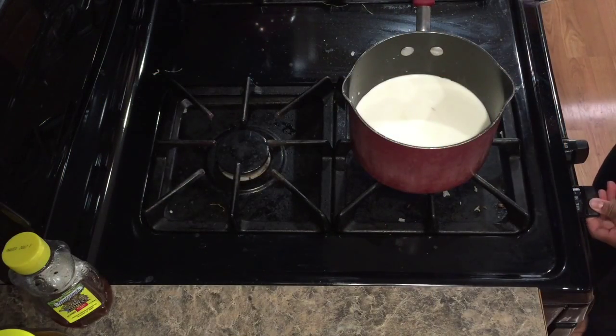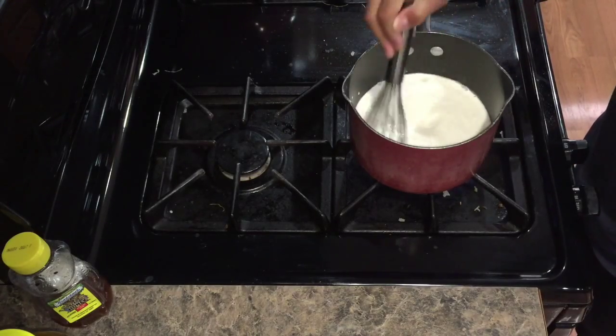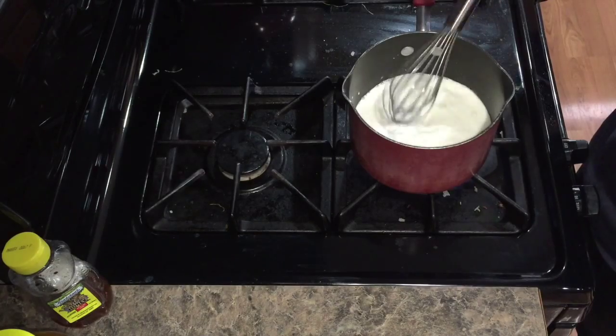This next step I forgot to film, but you add your milk, cream, and vanilla to a medium saucepan and stir occasionally over medium to high heat until it boils.